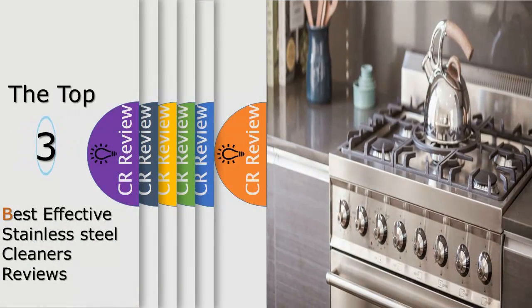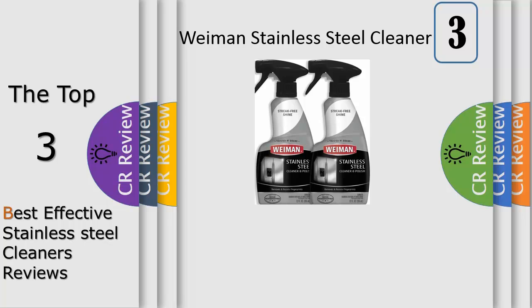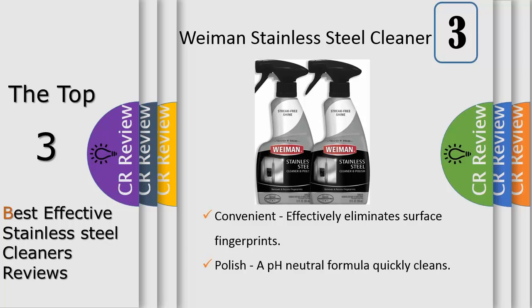Hello viewers, we have brought to you the top three best effective stainless steel cleaners review. Give your appliances the showroom treatment with the convenient Wymann stainless steel cleaner polish trigger spray — a cleaning spray designed with a polish that protects and resists fingerprints, watermarks, and grease, while also repelling dust and dirt to keep your kitchen shining brighter longer.